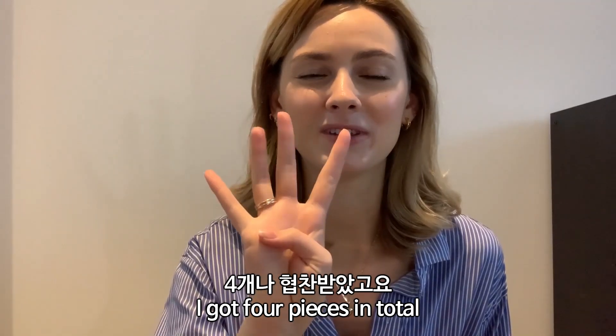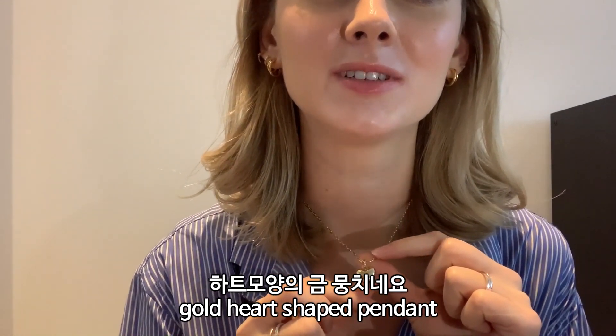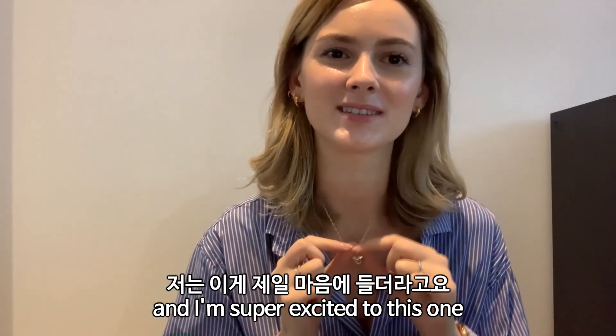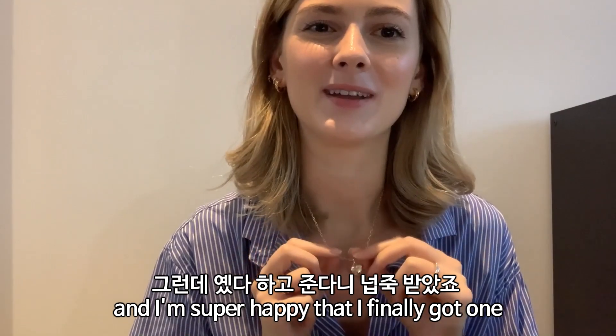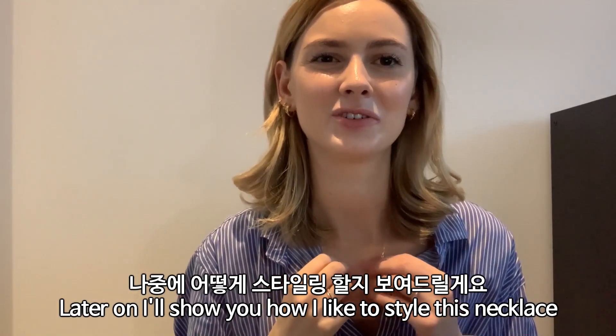Now I'm going to show you the pieces that I got — four pieces in total. The first one is a necklace with a gold heart-shaped pendant, and I'm super excited to have this one. I've actually been looking for this eye-catching pendant, and I'm super happy I finally got one. Later on I'll show you how I like to style this necklace.